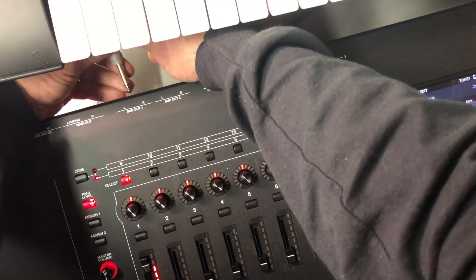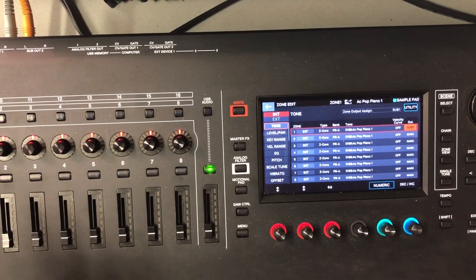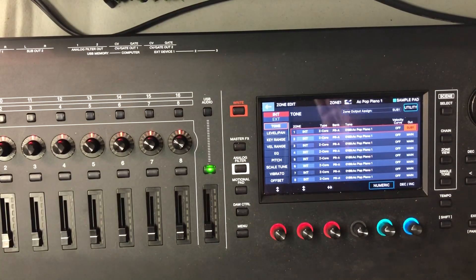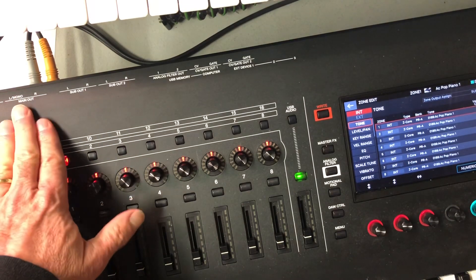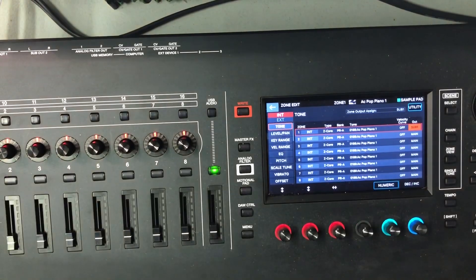I've now selected Sub One out for my piano sound. If I switch my cables so the sound system is connected to sub one, sure enough there's that piano coming out dry from sub one. It's that simple — the sub outputs actually work on the Phantom, contrary to what some people said. But there's a problem, and I think this is where people get confused. Watch what happens when I plug into the main out and play that same sound — all of that reverb tail is coming out of the main out, even though the dry signal is coming out sub one.